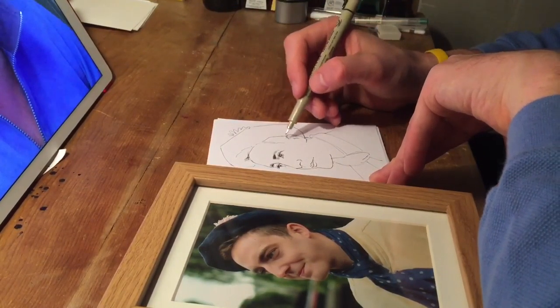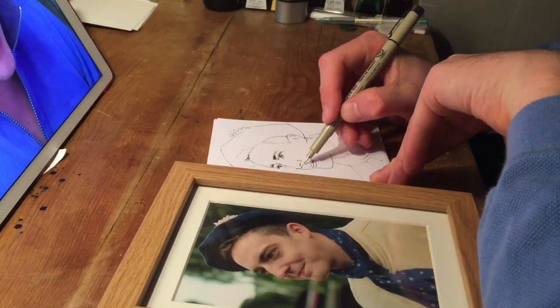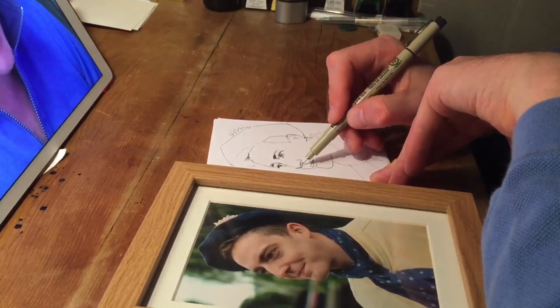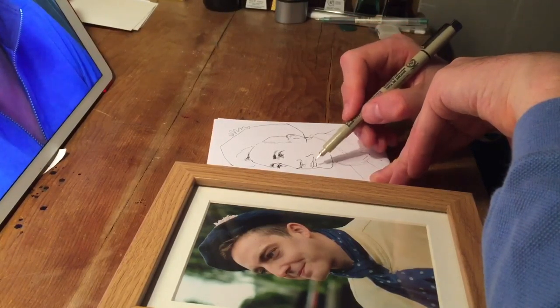Because if you have too much detail everywhere, it kind of flattens the picture. Whereas if you've got a bit of scribbly-wibbles like that, and a bit of nonsense elsewhere, then it sort of makes the other part stand out a bit more, and it makes the picture just a bit more dynamic, in my view.